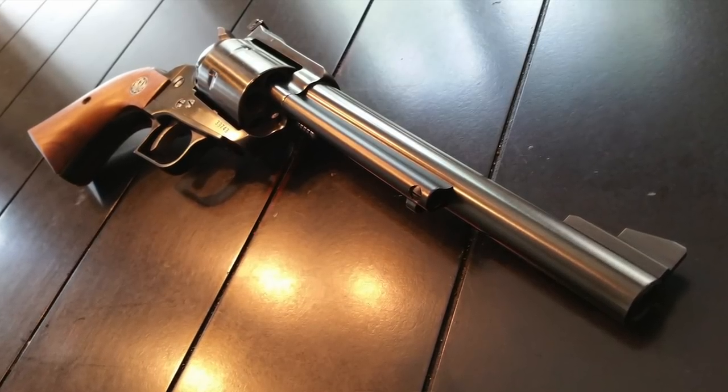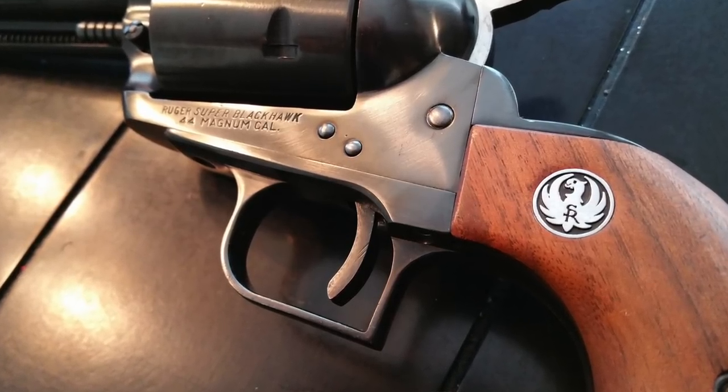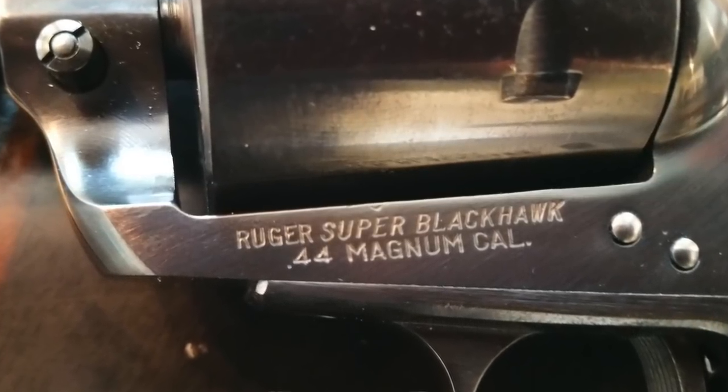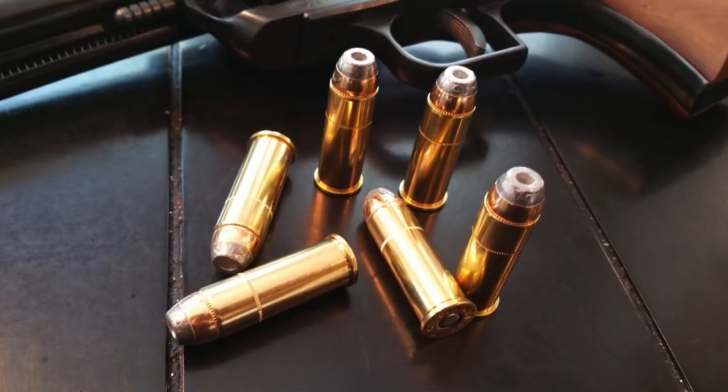Number four: the time that goes into designing, testing, redesigning, retesting, and producing a firearm is quite expensive and time-consuming. However, the Ruger Blackhawk in .44 Magnum was released only a few months after Smith & Wesson announced they were even making a .44 Magnum, which led to a lot of speculation. Some speculated that somebody from Smith & Wesson got test cartridges to Ruger. Others suggest someone found empty casings and brought them to Ruger, who thought it was brilliant and produced the Blackhawk in .44 Magnum. Either way, there definitely had to be some knowledge of this round well before the Blackhawk was being produced.